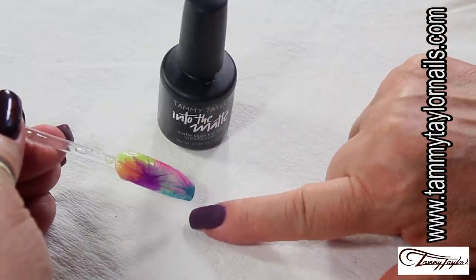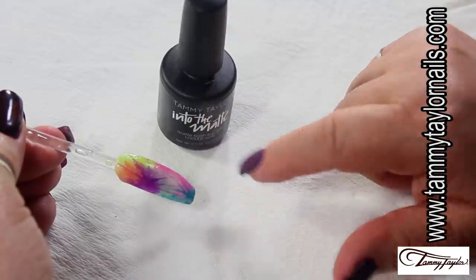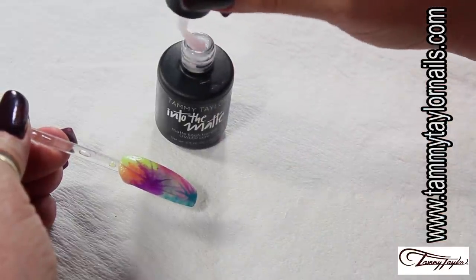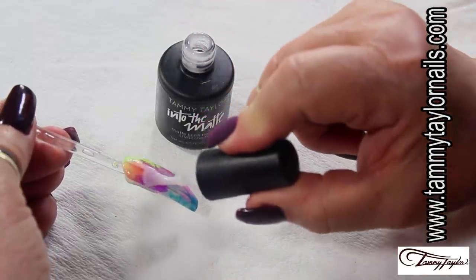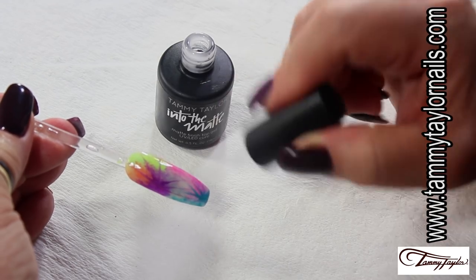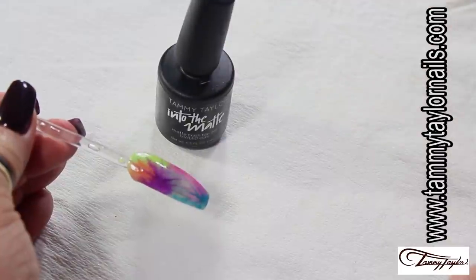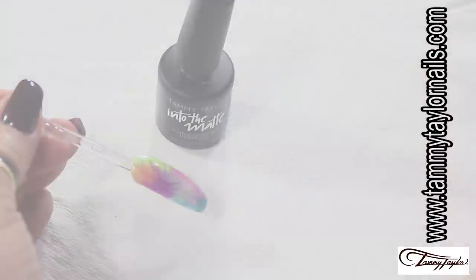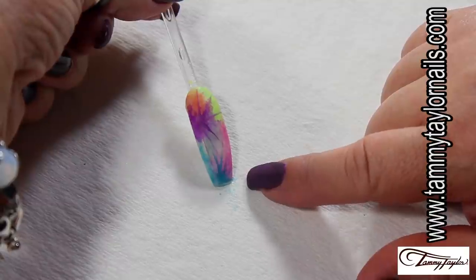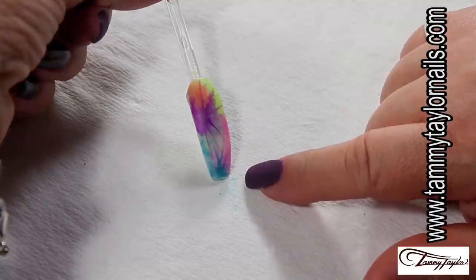Now that it's completely cured, I'm going to seal the design. I'm going to use the matte top coat because it makes it look really beautiful, but you can also use the Flawless Finish if you want shine. Once you apply the matte top coat, it goes to the lamp again — two minutes for UV, one minute for LED. Now it's completely cured. I took my Clean It and cleaned the surface, and you can see how beautiful the result of the tie-dye is.